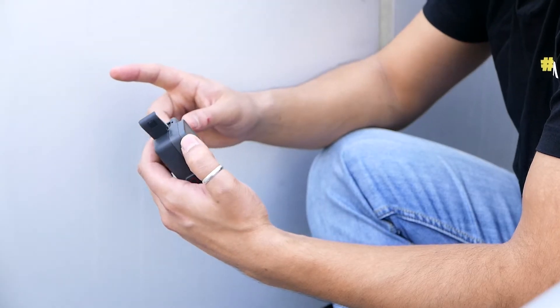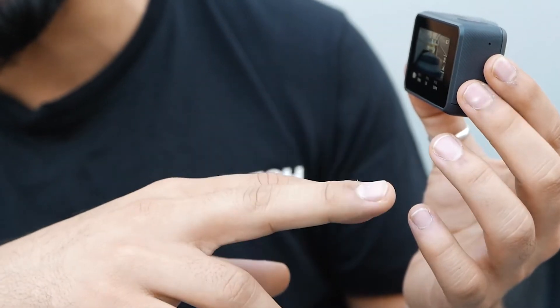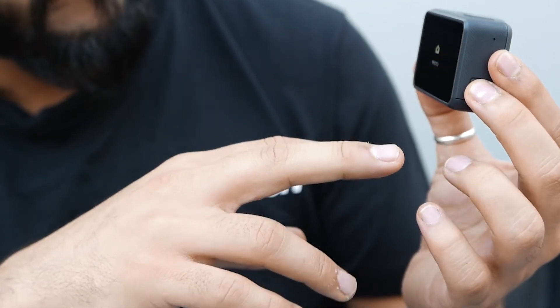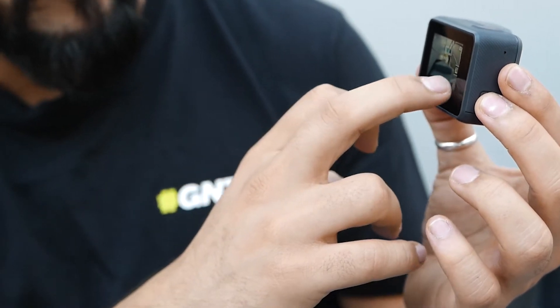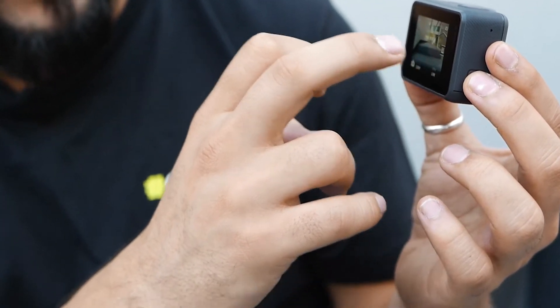From personal experience, this thing charges way faster than old GoPros. When I was on the move, I'd plug it into a little battery pack and that was it — I was good to go. Now that was speaking of the hardware. What else do we have on the software front?